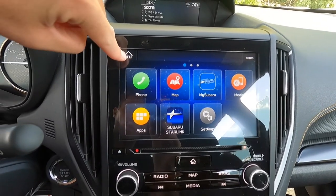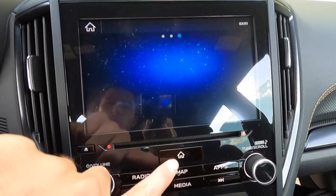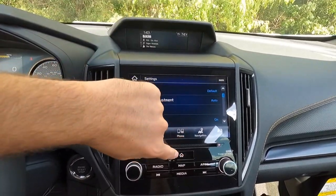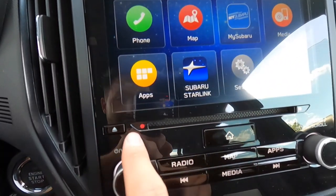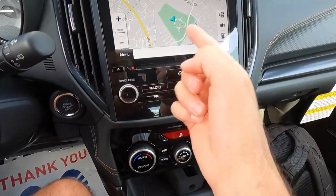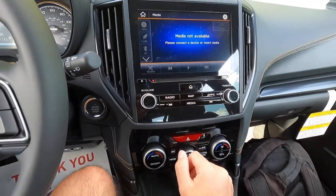The infotainment home screen has both an on-screen and a physical home button, and you can swipe between three screens of apps and features. The built-in navigation is the main reason to pay for option package 22 — personally I use Waze via CarPlay, but I'd still get option package 22 for the power liftgate and Harman Kardon. There's also a CD player, plus physical volume and tuning knobs, home, radio, map, apps, back, forward, and media buttons.